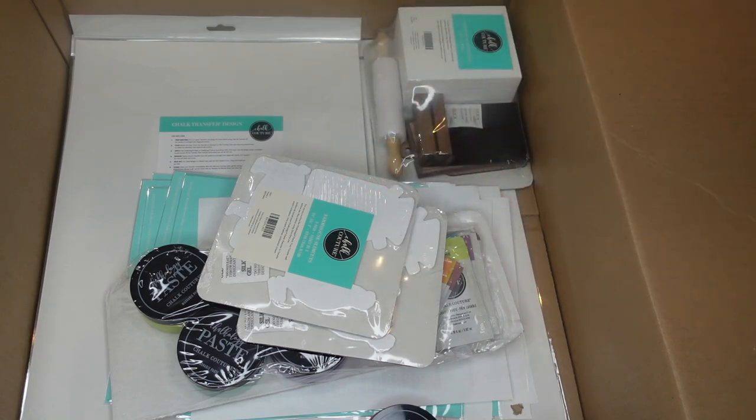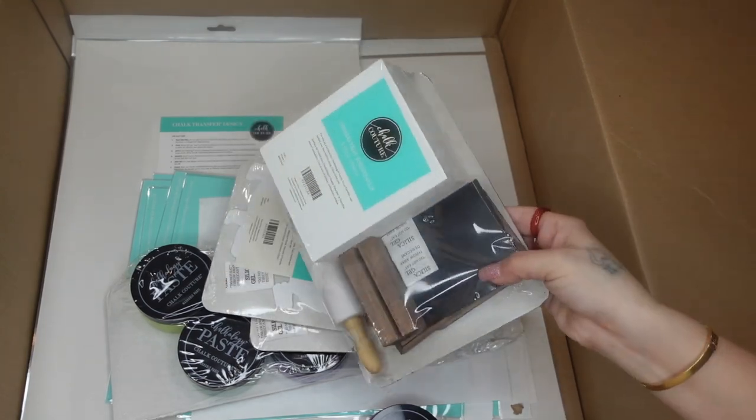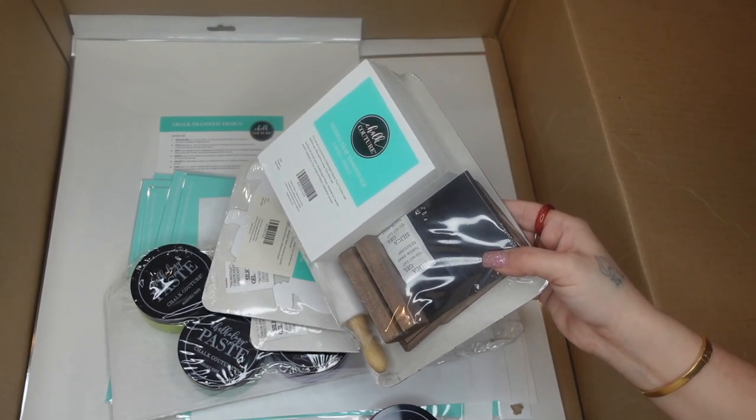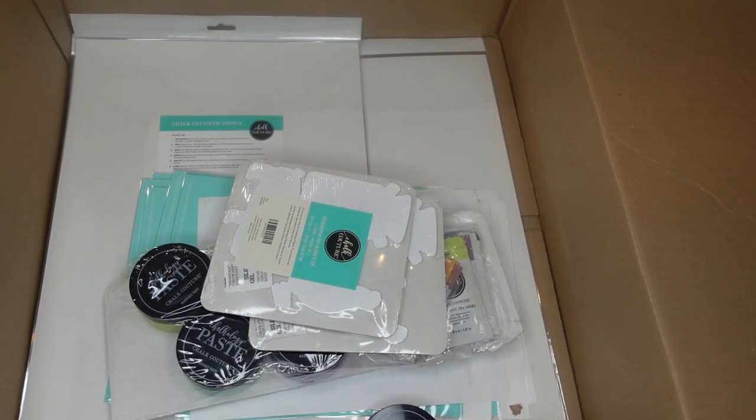The next items I picked up were the tiered tray essentials kit. This comes with a mini board and base, a rolling pin, and a faux book stack, and then there are coordinating transfers.